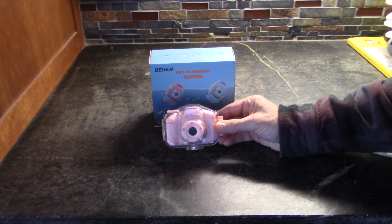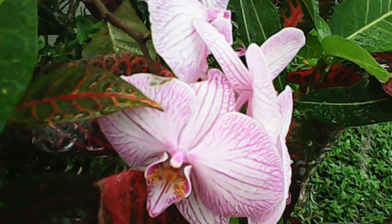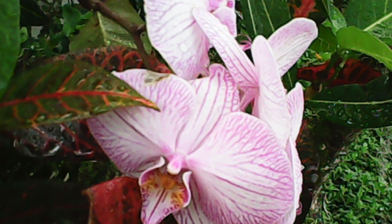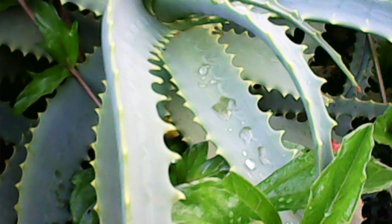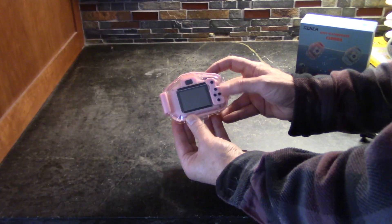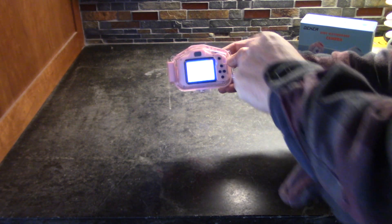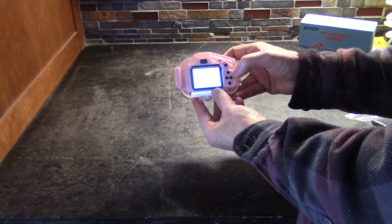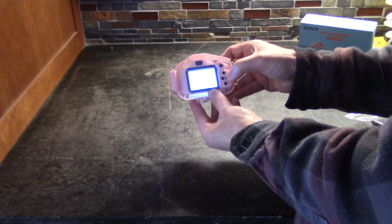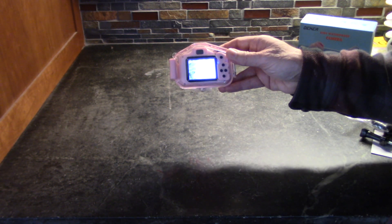In this video I'm going to review the Decker underwater kids cameras. These little cameras are inexpensive and I'll put a product link below. You can use them to take stills or movies, and the movies are up to HD quality. They have a built-in lithium-ion battery and a simple to use menu function on the back, which you can change by running the buttons back and forth to select which mode you would like to use.